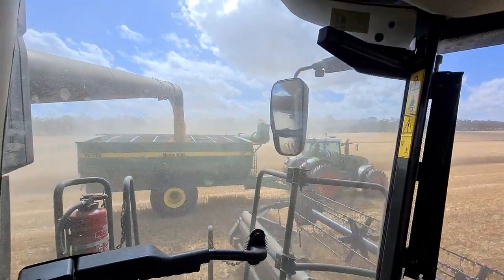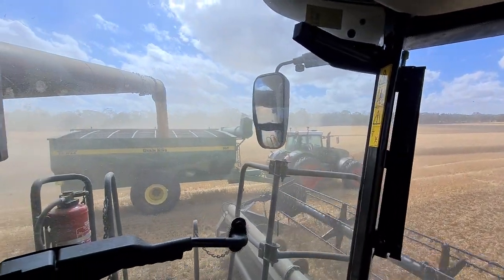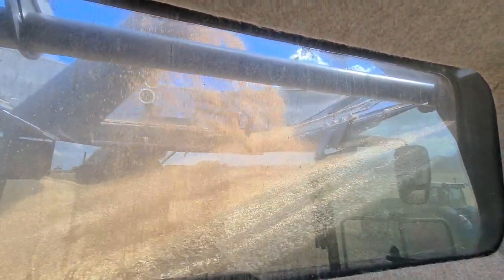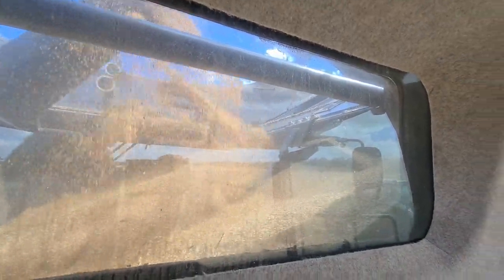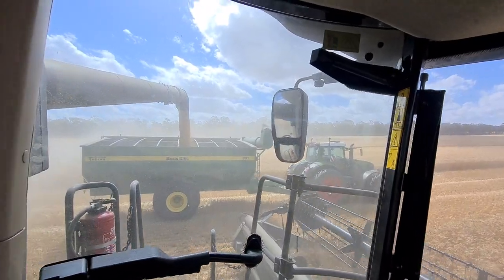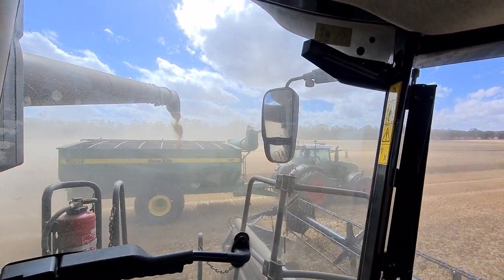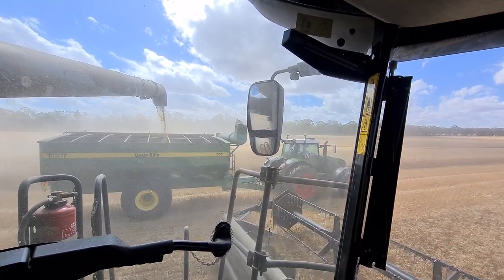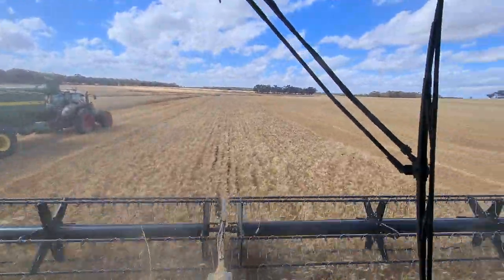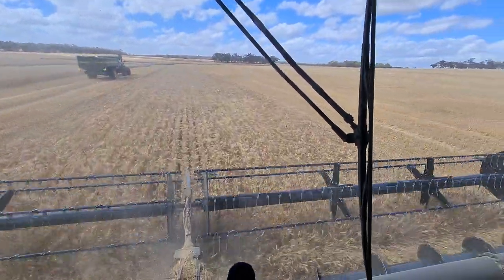Haven't showed the unloading yet - the auger unloads in absolutely no time. I think it's about 90 odd seconds, you can probably check in the video. It drops very, very fast. We're currently on 38.5 tonne. Just about empty - that's him right there, press the button and we're done. Bye-bye Mr. Chase Bin Driver. So that was just under 14 tonne for a box full, unloading on the run - which is pretty decent.